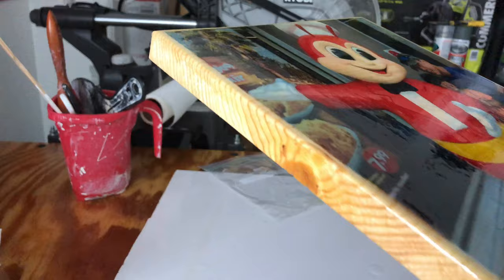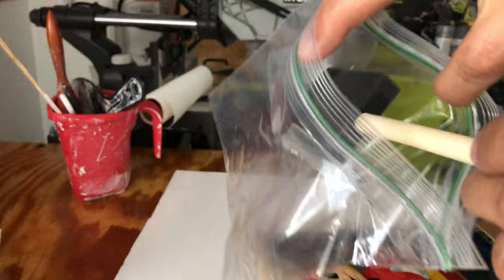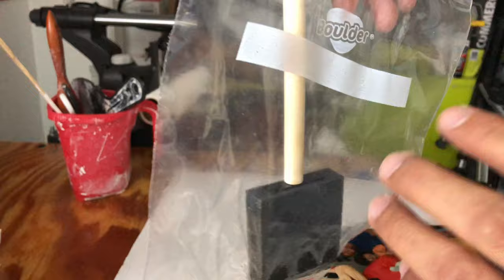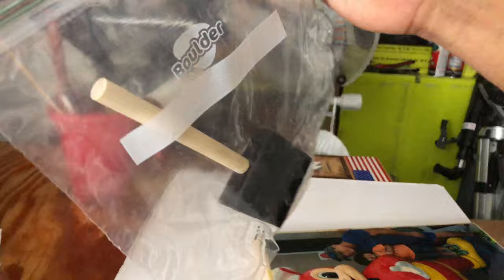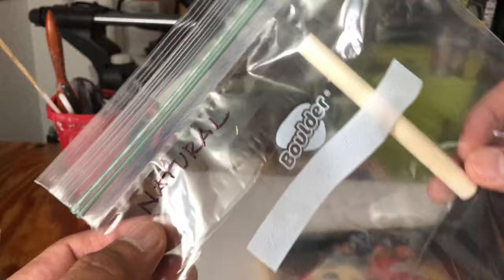When you're done using your foam brush, put it in a ziplock bag so it won't dry out and you can use it again on your next project. If air gets in, it will harden. The one I used last night is still soft because it's sealed in the ziplock. Also write down what kind of paint you used on the bag so you know for next time and don't mix them up.